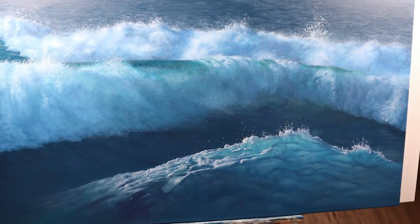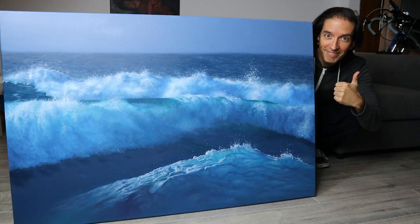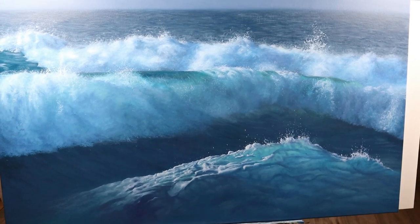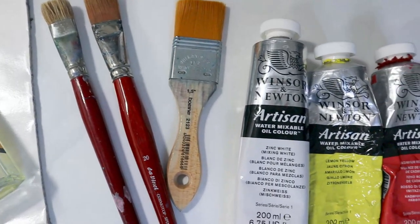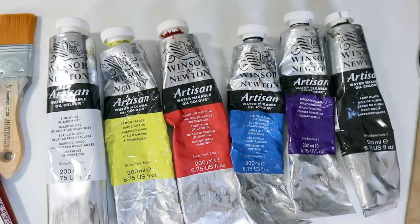Hey, welcome back my friends. Today we go big — I mean really very big actually. That's the painting we're gonna do, and here's the material we're gonna use: a set of brushes, linseed oil, and a set of colors for the underpainting.